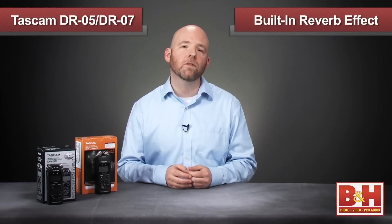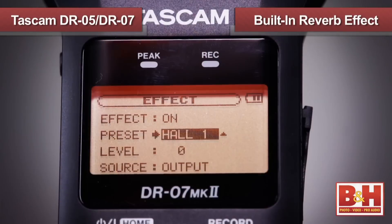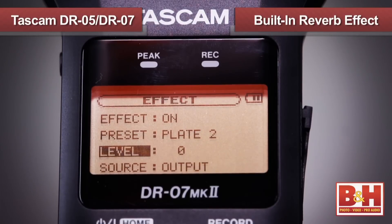In addition to overdub capability, another feature that separates the DR-07 Mark II from the DR-05 is its built-in reverb with six different rooms to choose from. You can dial in the amount of reverb you want on a scale from zero to twenty.